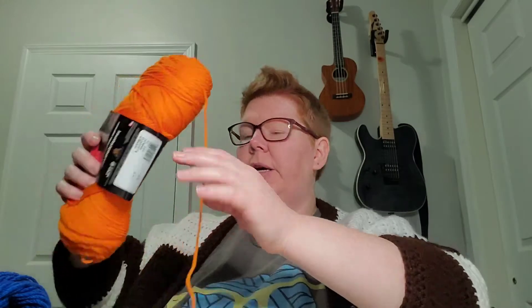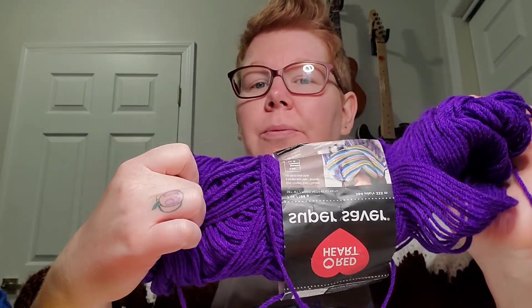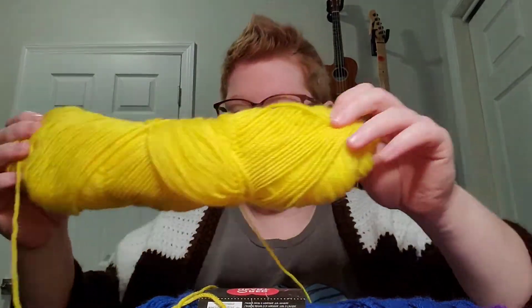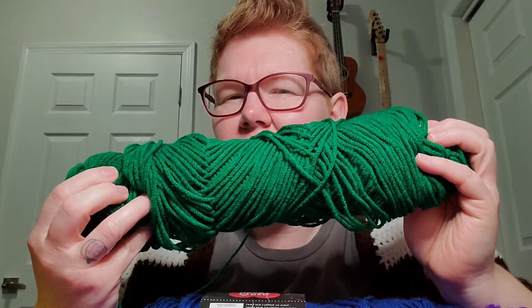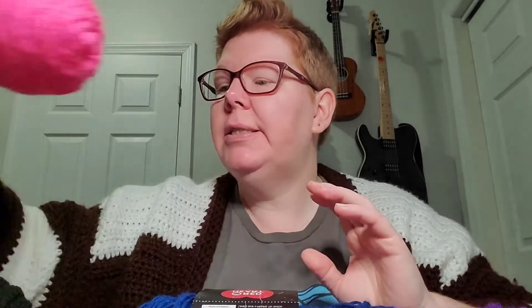These are all Red Heart Super Saver, four-weight yarn. The colors I've chosen are: pumpkin, amethyst — love purple, my favorite color — royal, a pretty blue, and then a yellowy-mustardy gold color. I also have a green — this might be Kelly green, I'm not sure, I lost the band — black, and pink. I don't know all the names since I lost the ball bands, but these are the colors I'll be using.